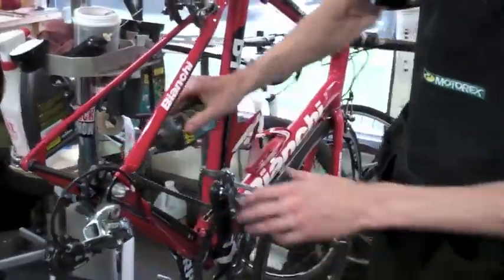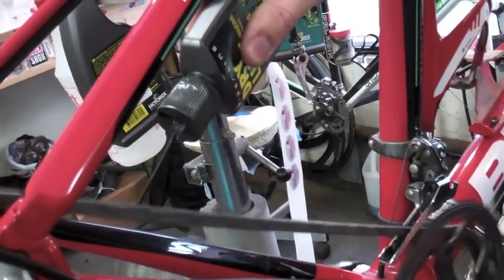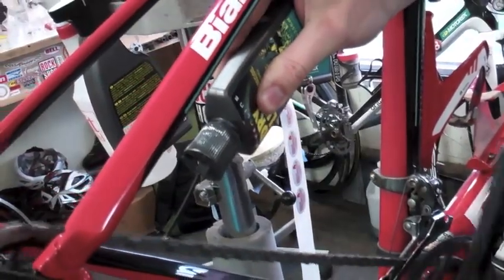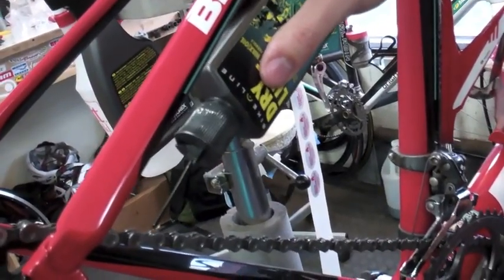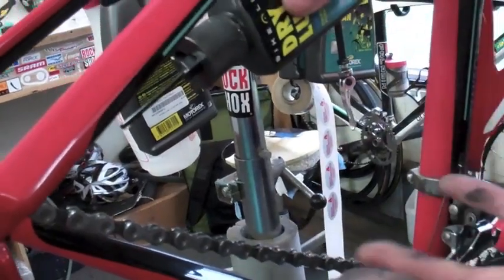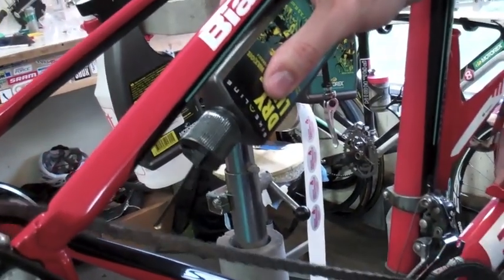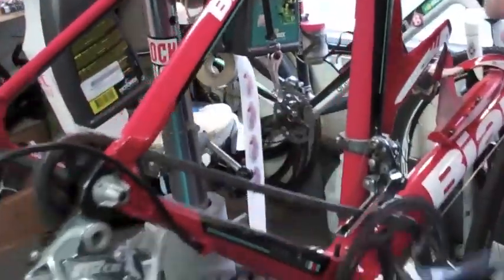So there we've got a clean chain, now just put on the lube. We are lubing the chain. You want to make sure to get it in on the pins and the rollers — you want the lube inside of everything, not on the outside to attract grit. So get it on there and work it in.